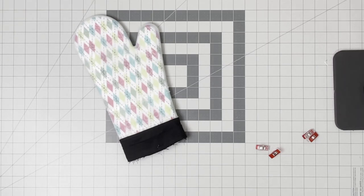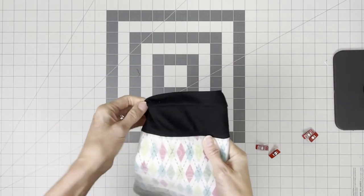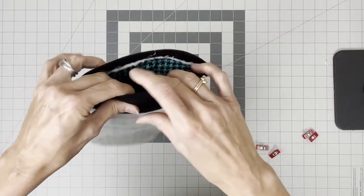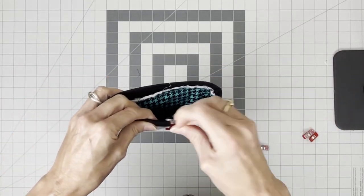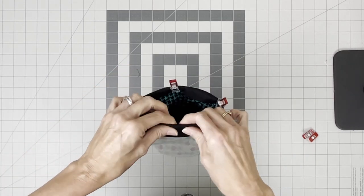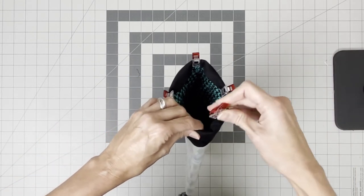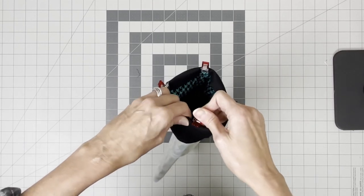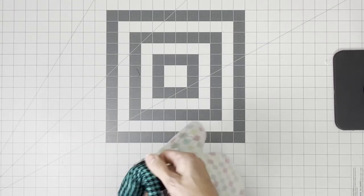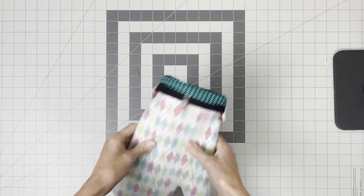The final step is to hand stitch on the binding, which I've sewn on with the machine. Pull it down, press it, fold it to the inside, and clip it just enough to hold it in place. Since it's a little awkward and tight to hand stitch in that position, I just fold the whole thing back so I can hand stitch it in place. And that's it!